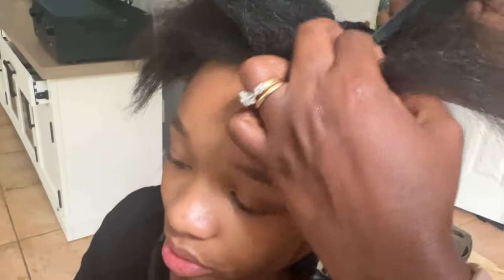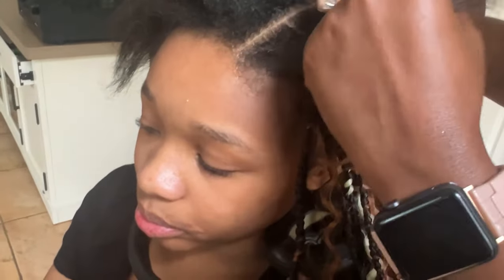This is what the parting is looking like. I did not show you guys the whole head because I don't feel like you need to see me do the whole head to learn how to do this. Let's get to the install — you're braiding down and then you're going to be adding the braiding hair on whatever side you feel most comfortable.